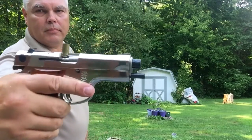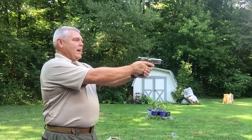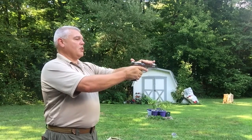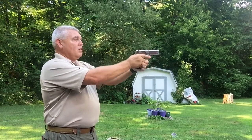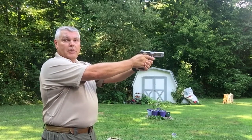I'm going to demonstrate that one more time so you can see the whole thing together. Here's our stovepipe malfunction right there. I came up, fired, came back down, I see I've got to get this thing cleared — just wiping it away, strike the back of the slide, and it's ready to fire if need be.